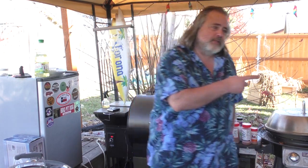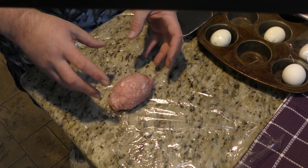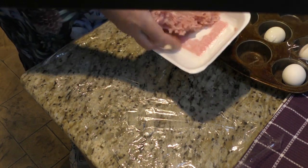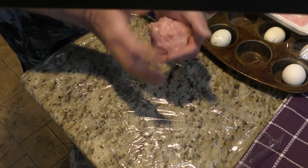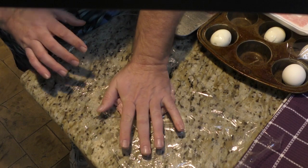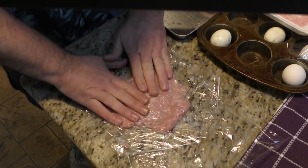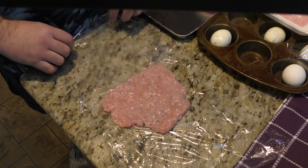We don't have the prep table out front because it's really cold outside — we're going to do the prep inside. We are inside, and this is how an egg should look after you roll it up. I'm going to show you how to roll it up — just take some ground pork, roll it up into a ball, just like that, and kind of smash it down.